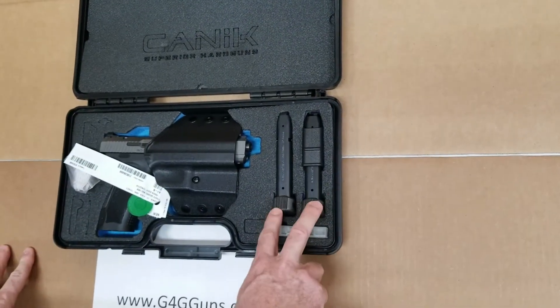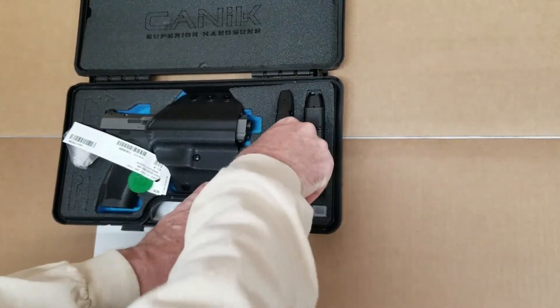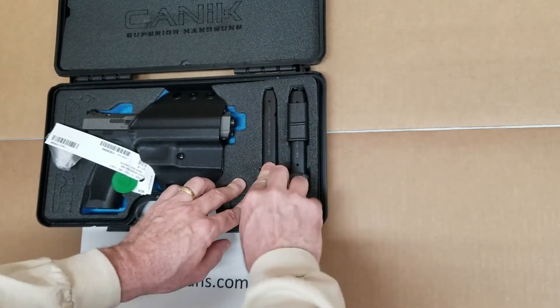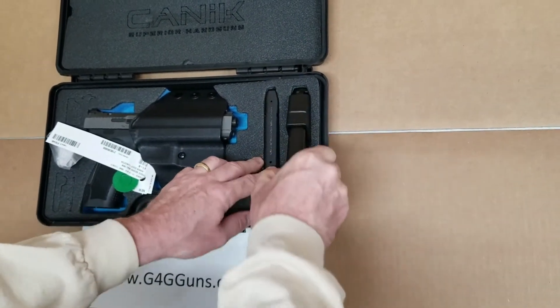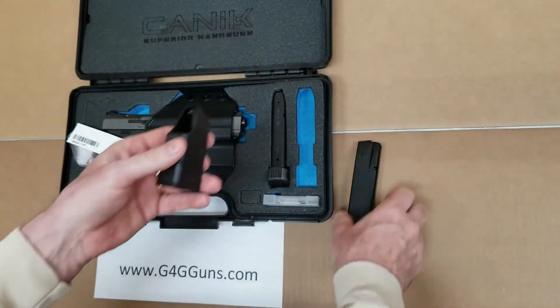Looks like we get a couple of extra mags. Let's see what these are here — it's an 18-round and an 18-round, and a speed loader.